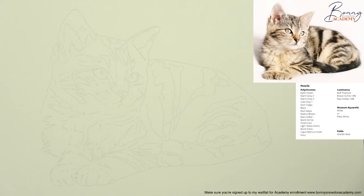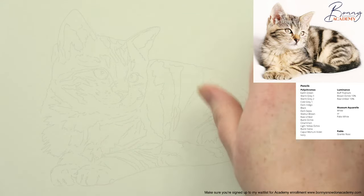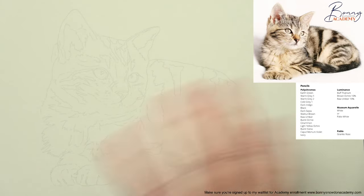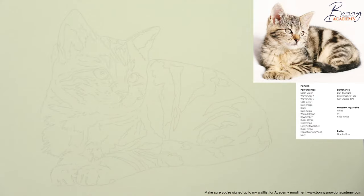Thank you so much for joining me today - it's really amazing to have you all here. I love these sessions. If you've joined me before on my live draw alongs, you'll know how much I absolutely love these. Today we're going to be drawing this kitten. Hopefully you can see the reference photo on your screen with the colors. I'm going to keep it this size - we've got a couple of hours and we might not finish.